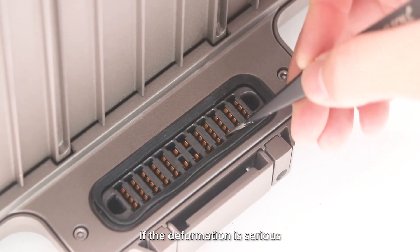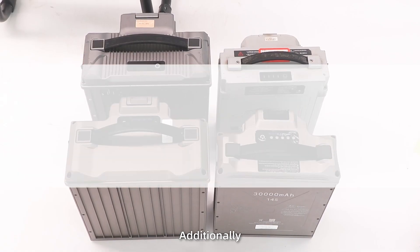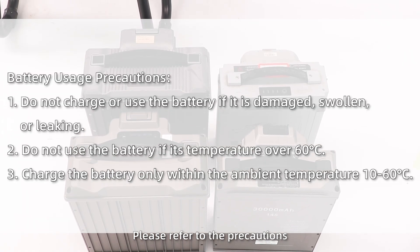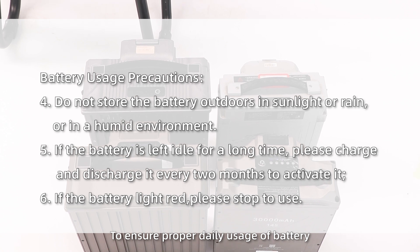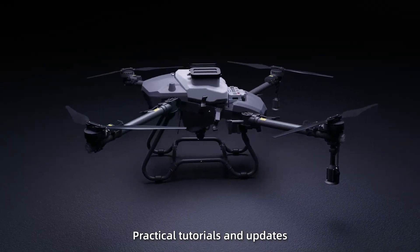If the deformation is severe, please replace the plug with a new one. Additionally, please refer to the precautions to ensure proper daily usage of the battery, and check for more practical tools and updates.